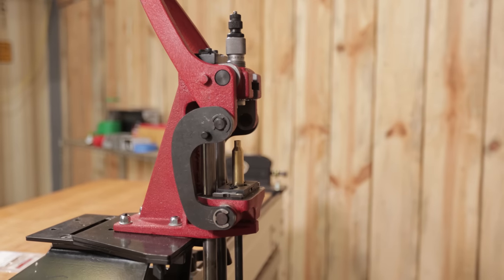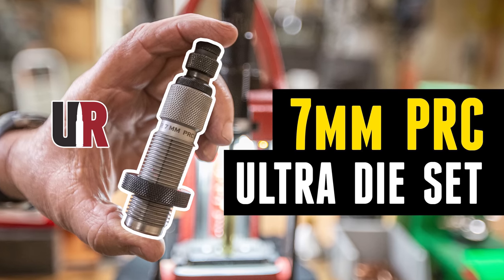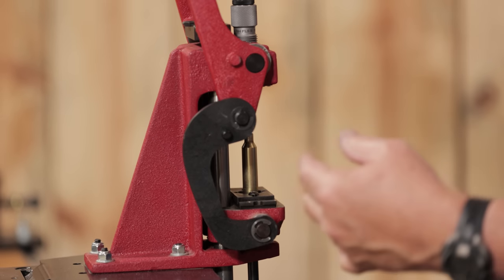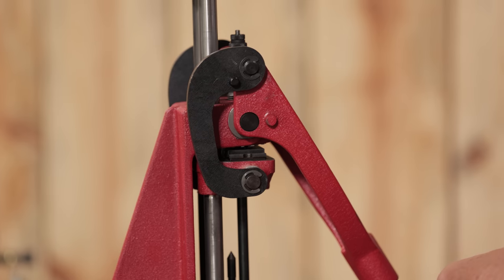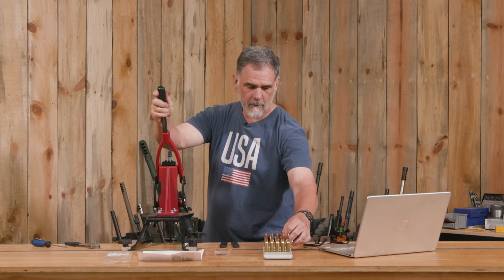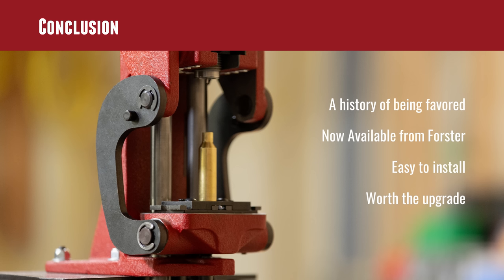I'm going to go ahead and size and deprime a few 7PRC cases like we were doing in the video we had on reloading the 7PRC on the same press. Take that cleaned and lubed case and run it on up in there. I already noticed how much easier it is to access this workspace. Run it up here into Forster's very nice bushing sizing die, pop that primer out. Forster talks about some of the benefits being that you can reload a little faster — I think that's probably very true. It's certainly easier; I didn't think there was any issue with the old ones, but I have to admit there's a pretty active bunch of Forster enthusiasts online and they've been praising this curved linkage style for some time.